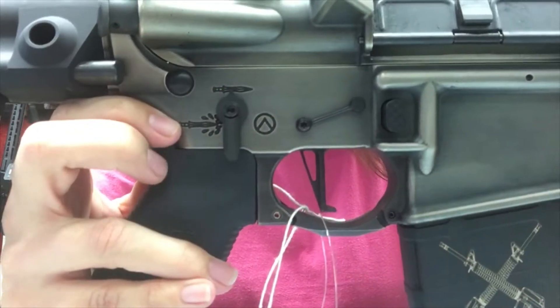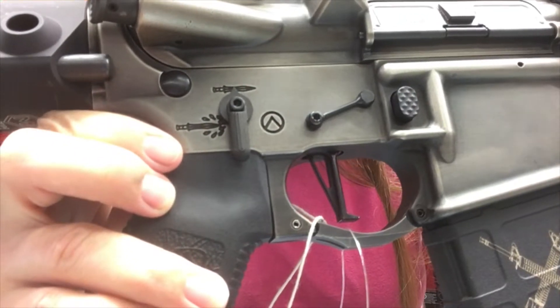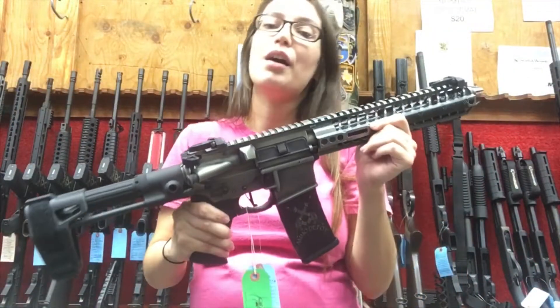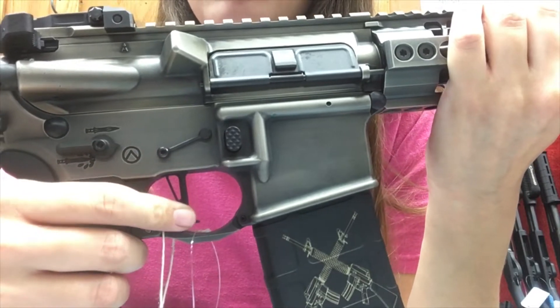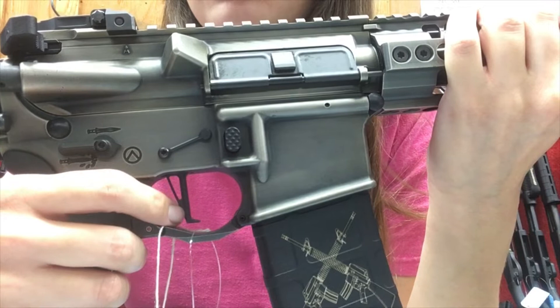A single sword represents 'fire,' and then it has a sword with blood coming out of it, which is supposed to represent full auto — which of course this is not, so anyone can come purchase this.